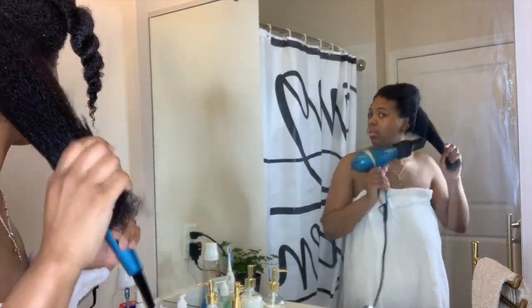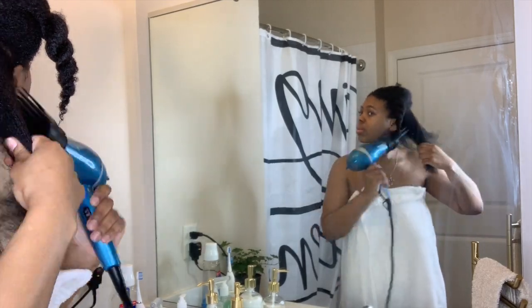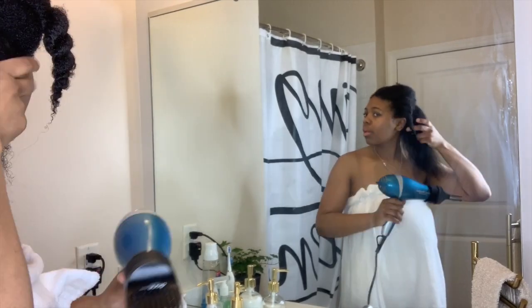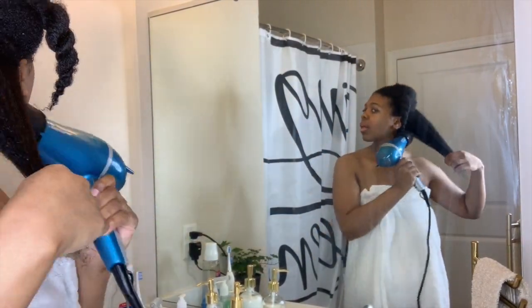I put my blow dryer setting to high and then begin to blow dry. Every now and again I'll hit the cool button on the blow dryer just to give my hair a little cool-down.